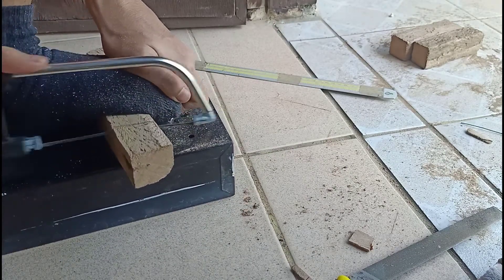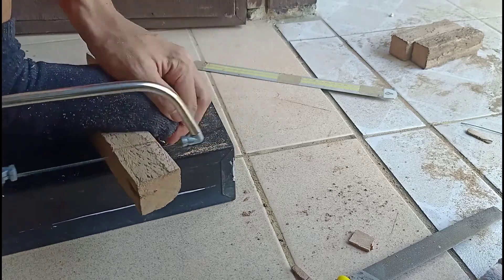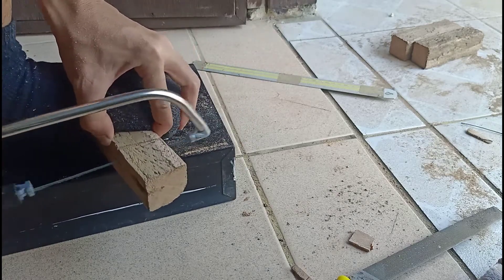After the marking procedure, cut the portion of the joint which is not included using a hack saw. Be careful in the cutting process.